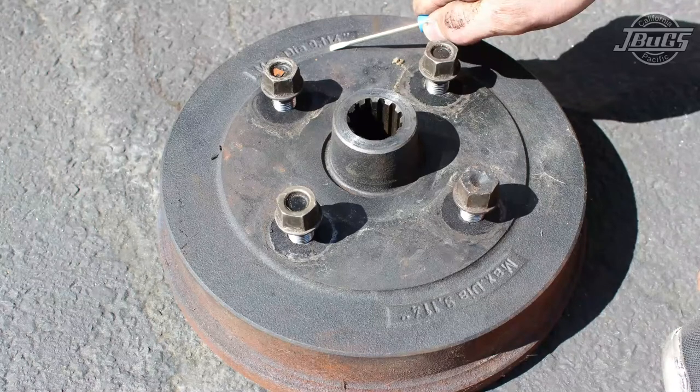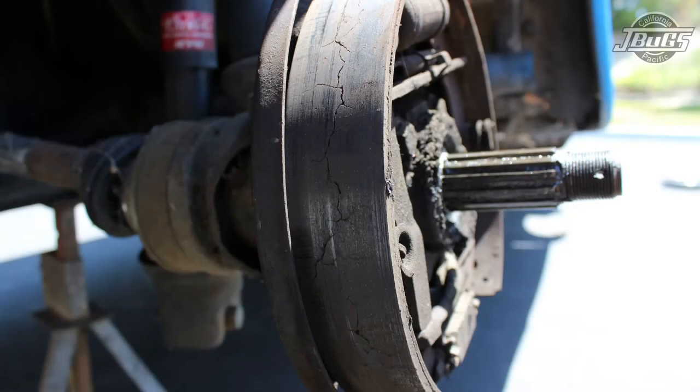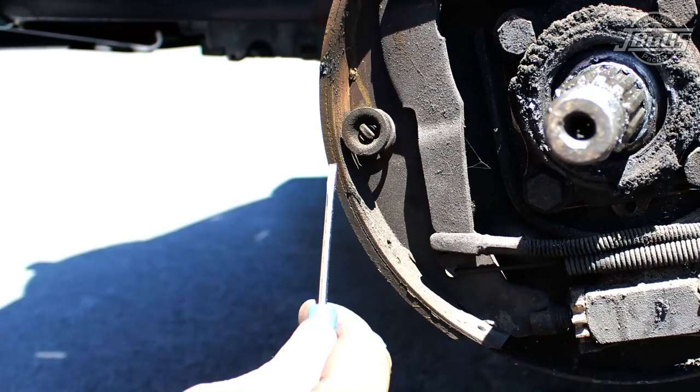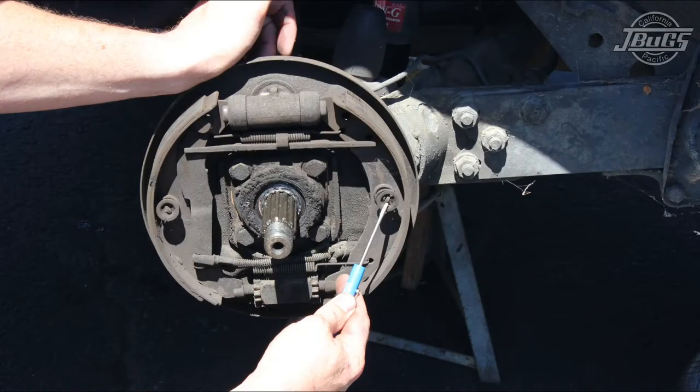Looking at the backing plate, we now inspect the brake shoes. On the left side, the brake shoes are in good shape — the pads have good thickness and are evenly worn, and there aren't any signs of moisture or other damage. However, on the right side the brake shoes are cracked excessively. Along with being cracked, the right side brake shoes are wearing unevenly — the front shoe is narrower than the rear shoe — so these brake shoes will have to be replaced.